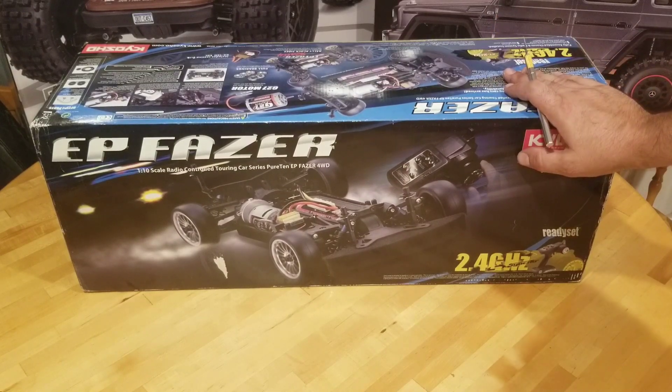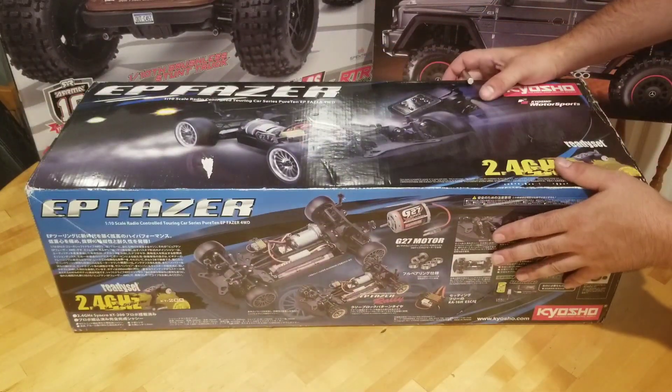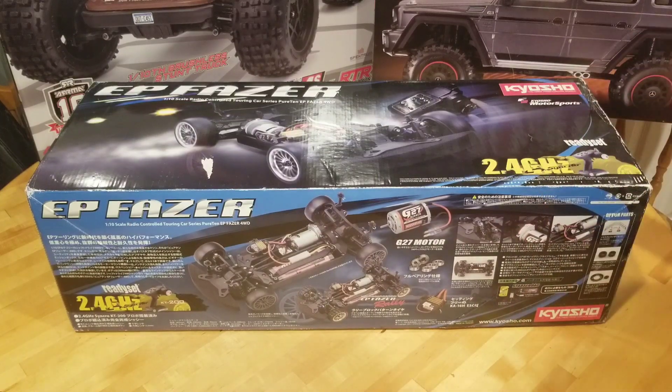There's also an extra reason I wanted this one. So let's take a look at exactly what's in the box. The seller says that this is in great condition and includes everything it did when it was sold — so the transmitter, the battery, the charger, the car, the body — everything you would get if you bought this new.